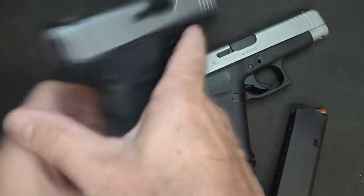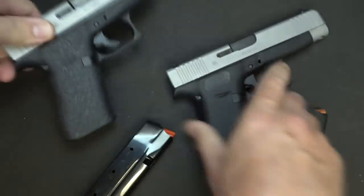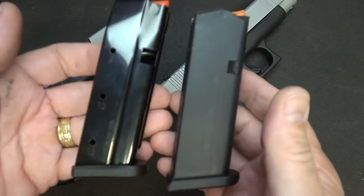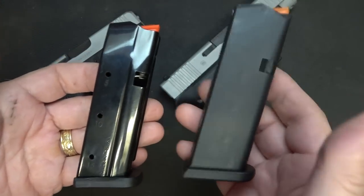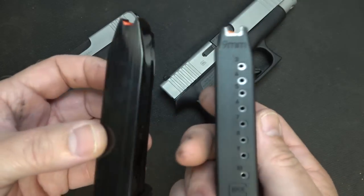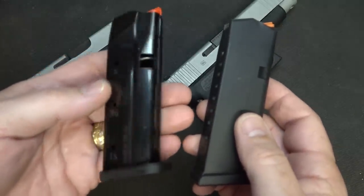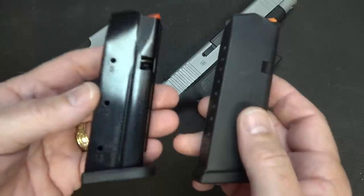Let's make sure the guns aren't loaded. We have 15 rounds in the Shield Arms magazine and 10 rounds in the standard Glock OEM magazine. This is really a game changer.